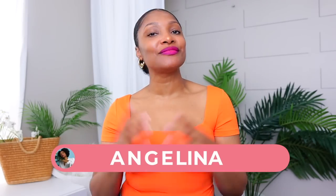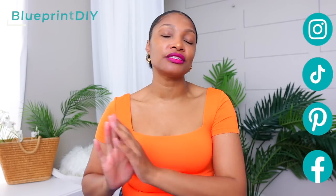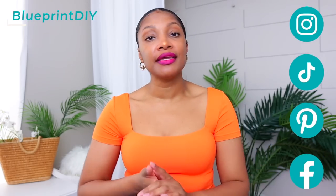Hi everyone, I'm Angelina and this is Blueprint DIY where we remake our clothes to be just as unique as us. Today I am sharing seven ways to turn your old pants into shorts. You can definitely thrift these and then turn them into shorts — that's definitely another sustainable as well as budget-friendly way to do these.